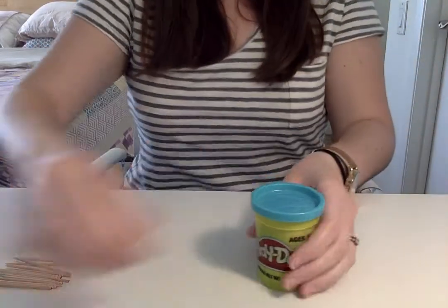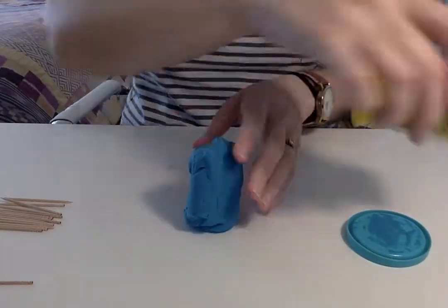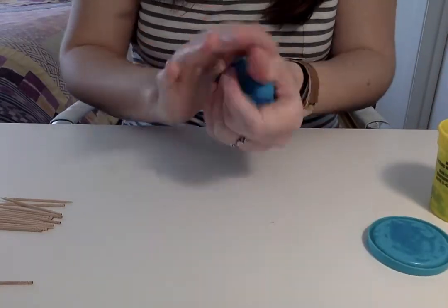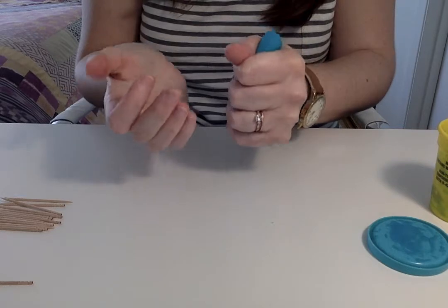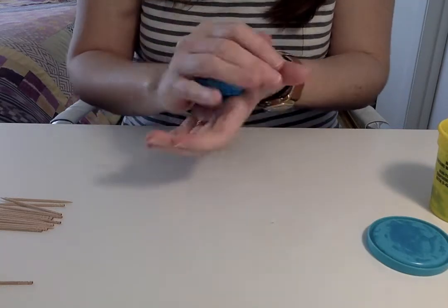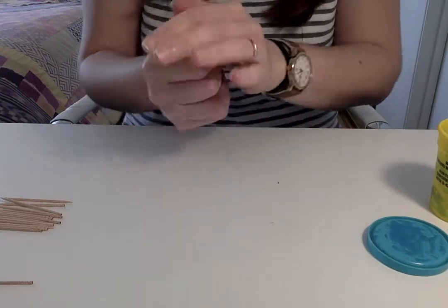What you're going to do is go ahead and open up the Play-Doh container and squeeze the Play-Doh out. You're going to have your child squeeze the Play-Doh in both of their hands, squeeze it nice and tight, just like that.